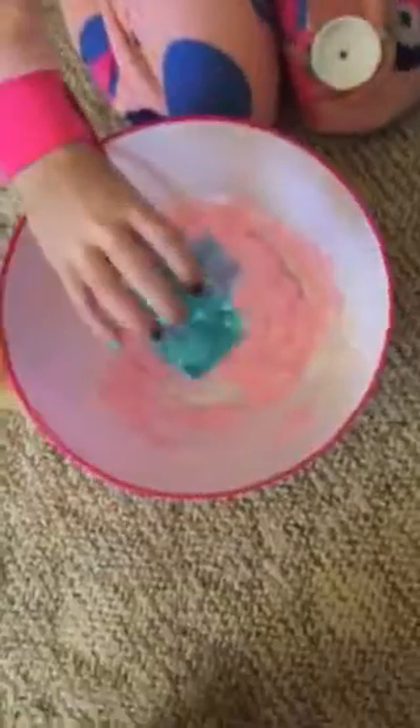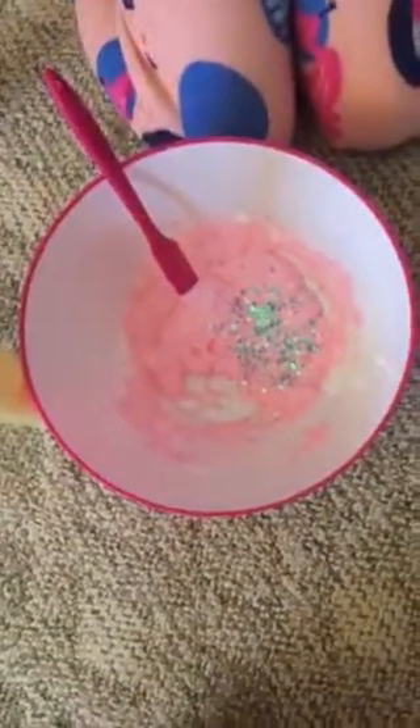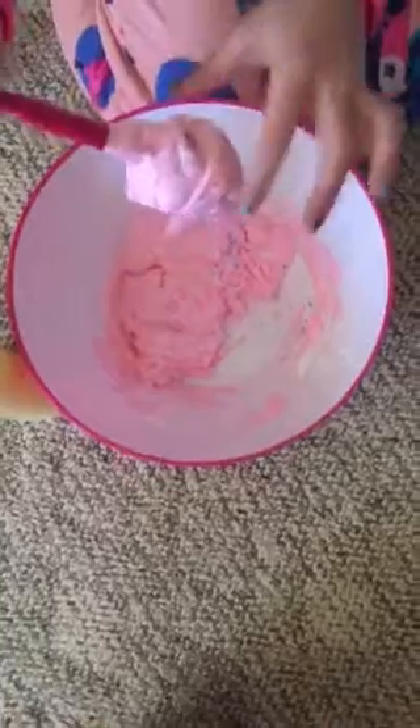It looks like brains, but that happens with fluffy slime sometimes. I've made slime before and I was like 'ew, why does it look like that?' and then in the end it's so good. So you just need to keep mixing it. I kind of decided we need glitter — we're going to add glitter. That glitter works so perfect with that. It doesn't look like brains anymore. Now you can just mix it with your hands.